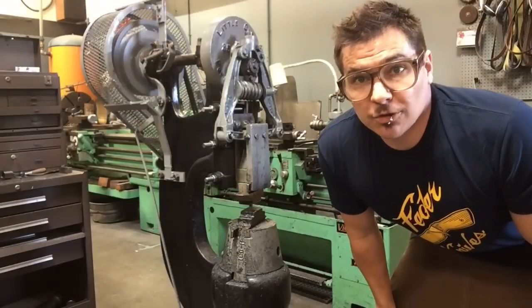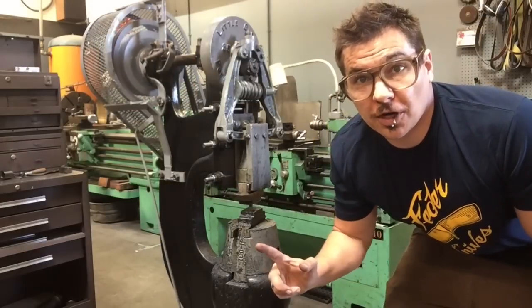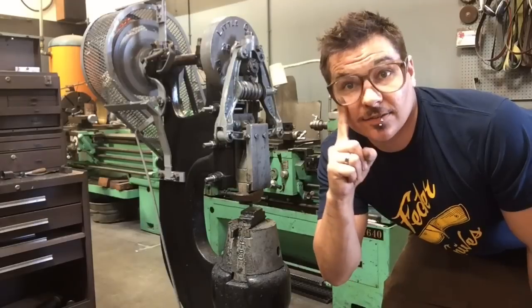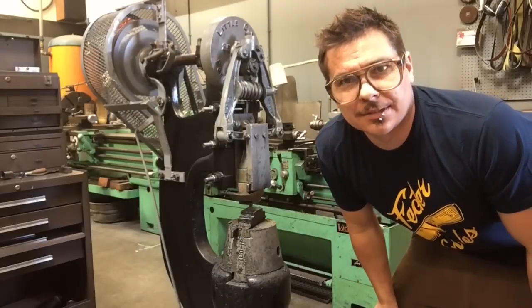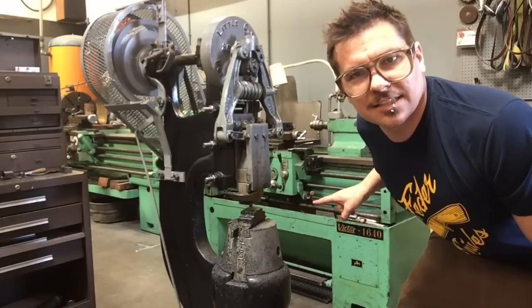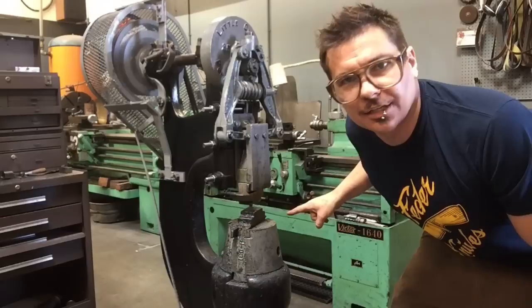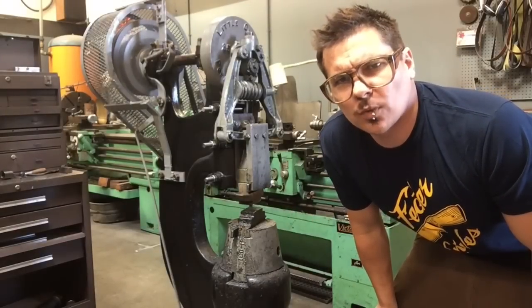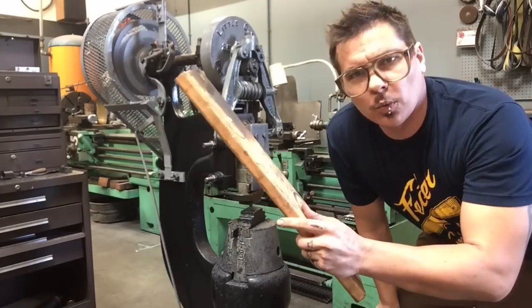Power use. A power hammer is really easy to use. First things first, safety precautions: ear plugs, eyes — wear them, you need them. Second thing: don't smack down die to die. That's not good, don't do it. If you're going to test out a power hammer and you've never used one before, try it with a wood block.